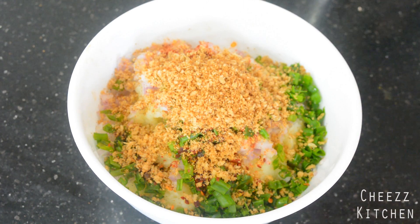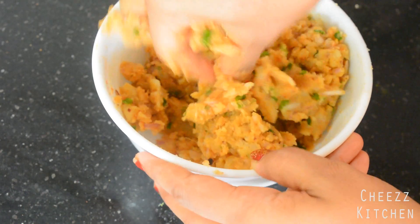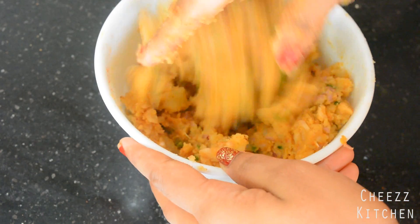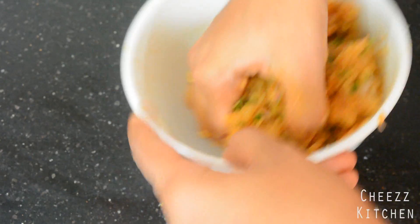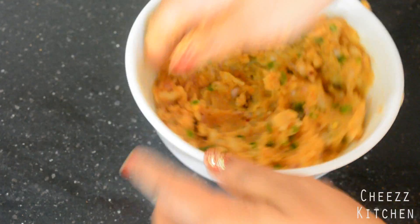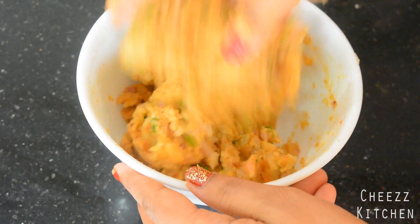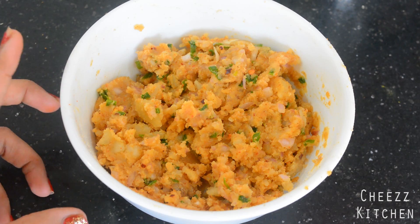Next I'm going to add some breadcrumbs. These breadcrumbs — I've toasted brown bread in butter and then ground it. I'm going to mix everything together, so make sure that you really mix it well in your hands so it gets incorporated everywhere in the mashed potatoes. I added a little bit more chili powder, some salt, and also one more spoon of breadcrumbs.